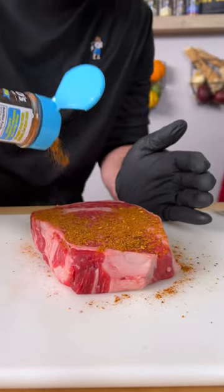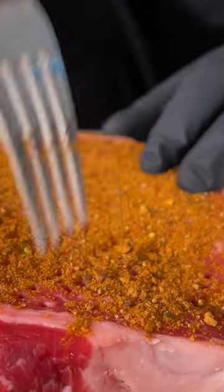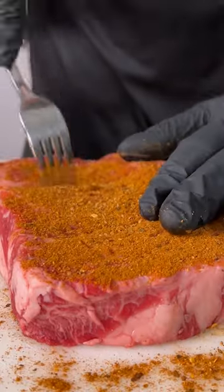Going with nothing but the seasoning, going to sprinkle generously. Get you a fork, or I'll punch it in. Pat it down, flip it over, do it again, punch it in, pat it in.